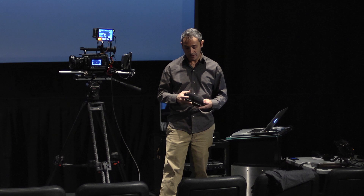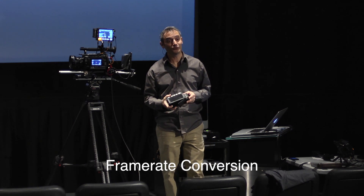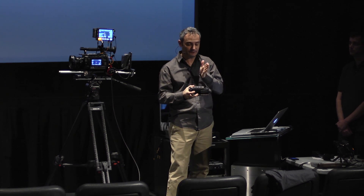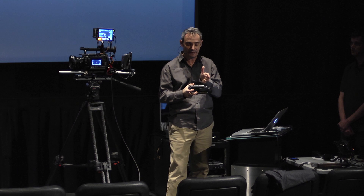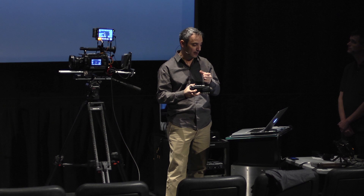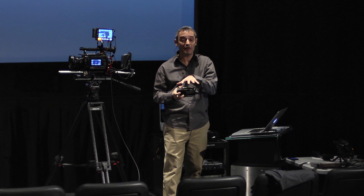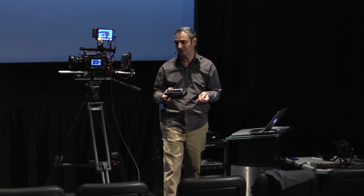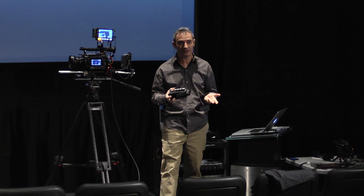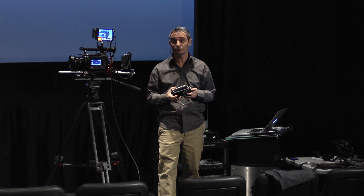On top of that, we have the ability to convert frame rates — we pretty much allow any frame rate conversion. The scalar inside here has a very clever algorithm which merges fields and frames in real time, and it does that in a very clever way to minimize any motion judder. In general, this will do a very good job of converting, say, from 30p to 24p or 29.97 to 23.976. So it can be a pretty useful tool in that respect.